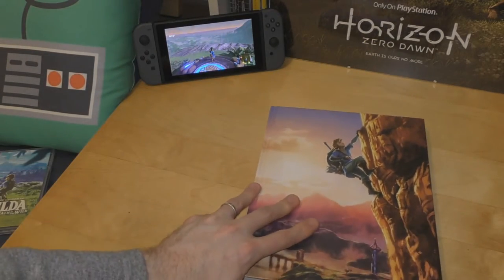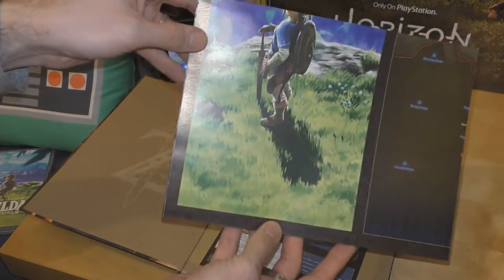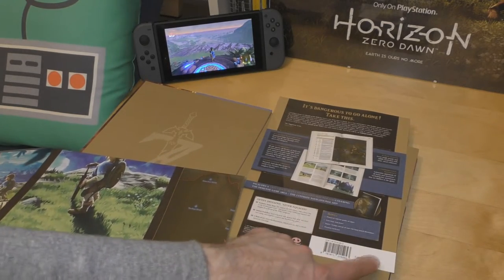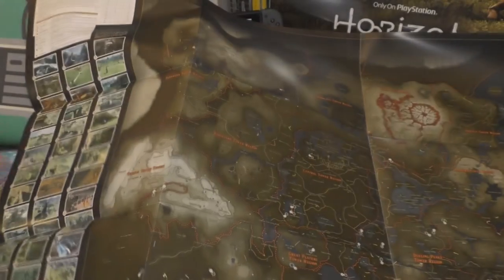I picked this up in a game store in London and you'll notice it comes with a poster. It cost about 25 pounds. There is a double-sided poster — here's one side — oh my god, it's big.